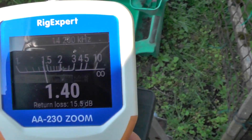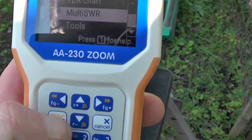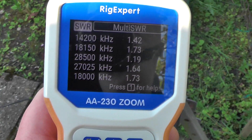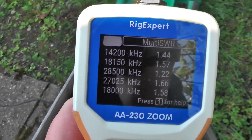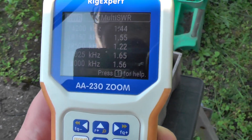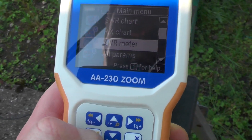Let's do a multi-band SWR check. On 10 meters at 28.500 MHz we're at around 1.22, and on 20 meters at 14.200 MHz we're at 1.44 — so perfectly usable across both the 10 meter band and the 20 meter band.